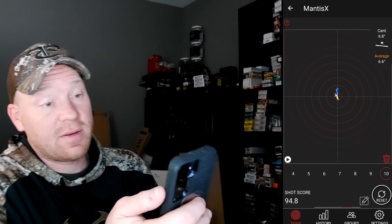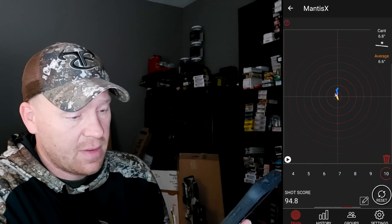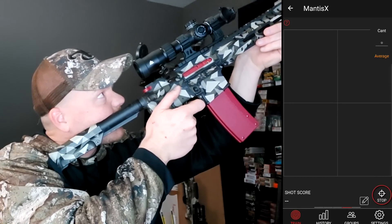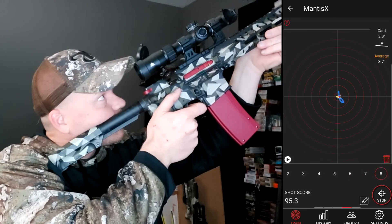96 right there, a 90, 86, a 90, 97 — you can see where I'm not moving much. I didn't know it read the cant — that's the first time I've paid attention and saw the cant, which is pretty cool. Let me do it again quickly and see if going faster makes the score worse.